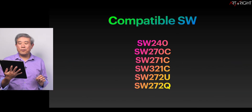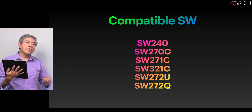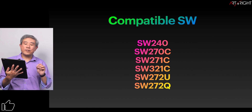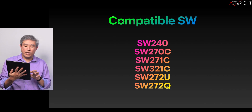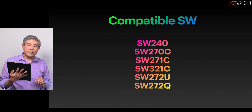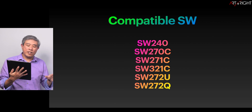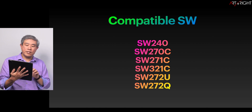PMU is compatible with the current SW displays in the lineup — that would include the SW240, SW270C, SW271C, SW321C, and the two latest SW272U and SW272Q. For SW displays that are not on this compatibility list, you will continue to use Palette Master Element for calibration. Very similar to Palette Master Element, this software is not compatible with any BenQ Pro Designer's PD series displays.